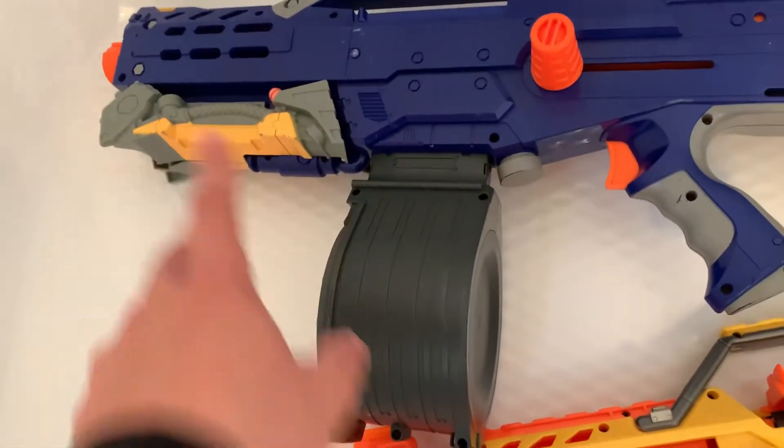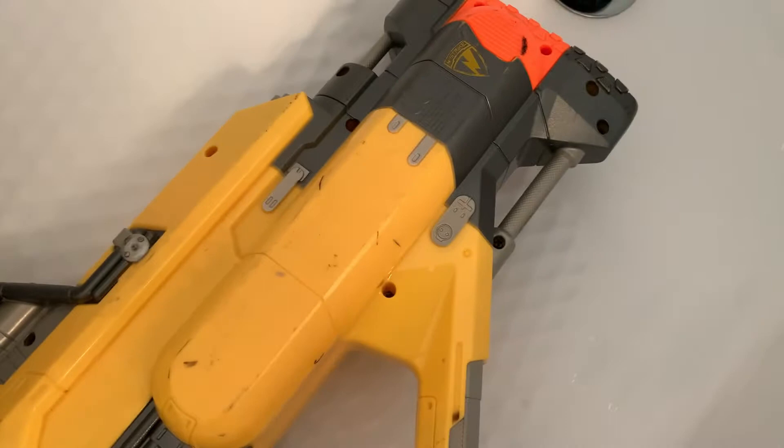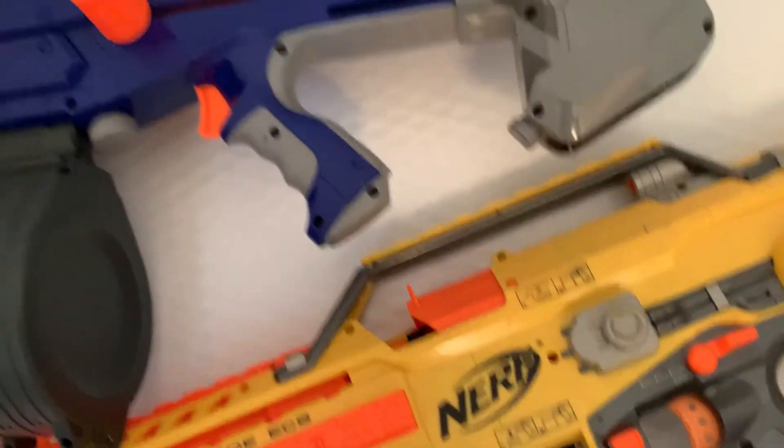I don't have the front gun, which I don't care about — the front gun's crap. I looked for attachments while I was there and they didn't have anything. So I guess we'll see what this is. I never owned a Stampede or a Long Shot before.